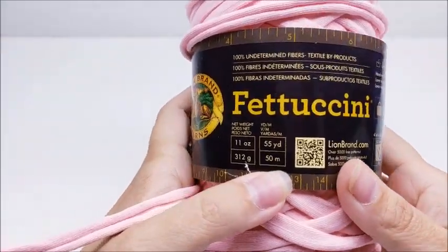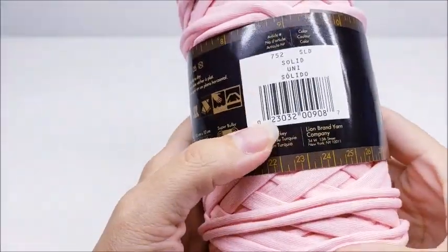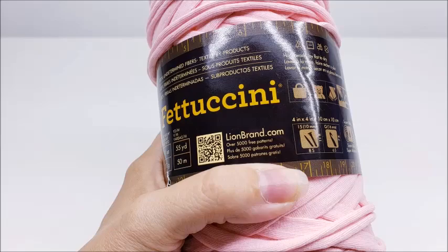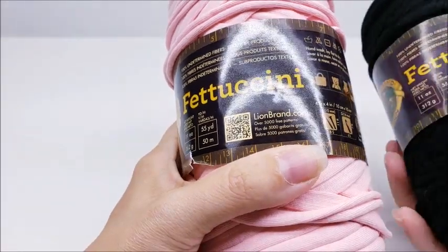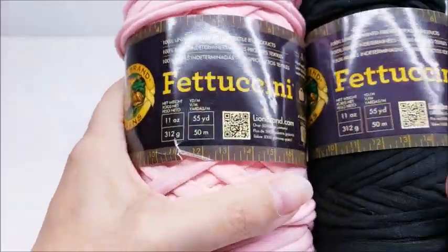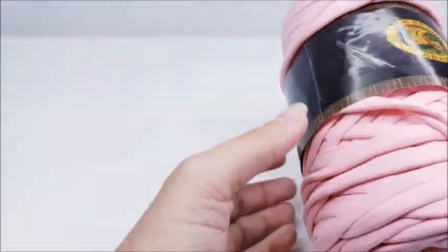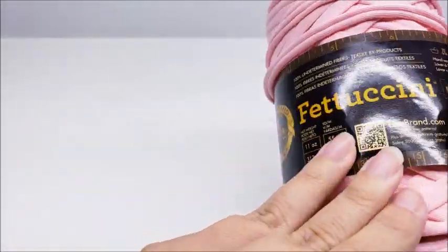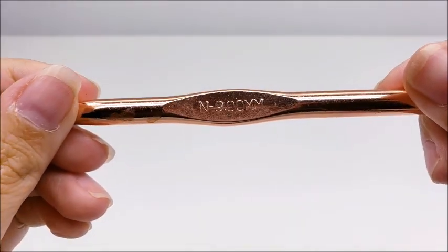For this project I'm using Lion Brand Fettuccine yarn, which is a t-shirt yarn. It comes in all different colors and patterns — you really never know what they're going to send you if you buy it online at lionbrand.com, so you may not get the same colors I do because every bag will be unique. I'm using two different colors of their solid. You can make your own t-shirt yarn too, but this is what I'm using — there's 55 yards in each one of these skeins. I'm also going to be using a size N, which is a 9mm crochet hook.